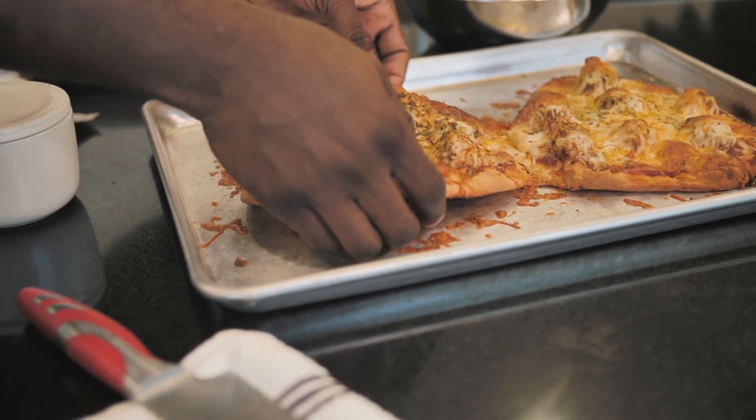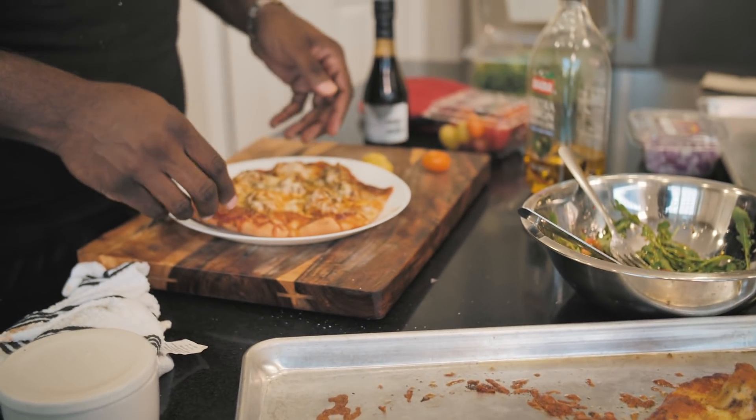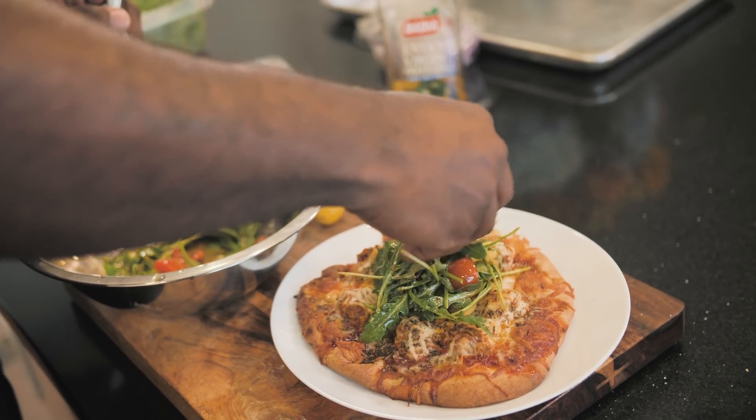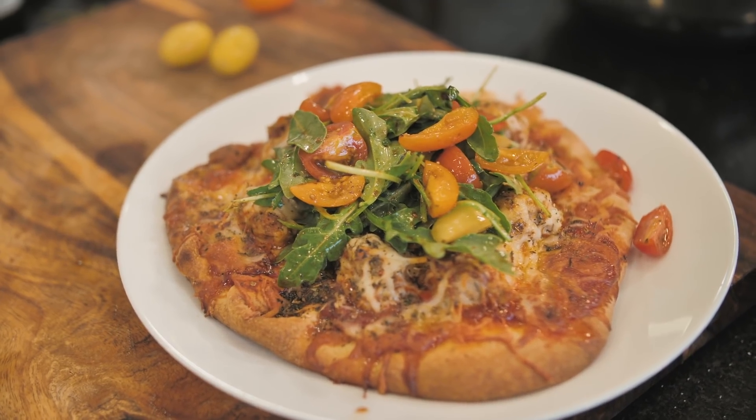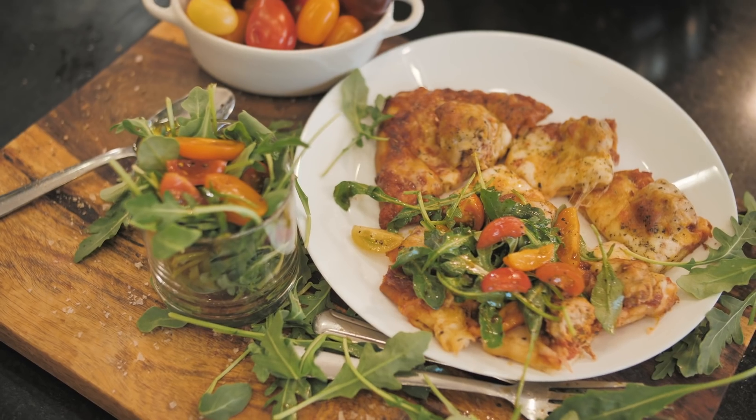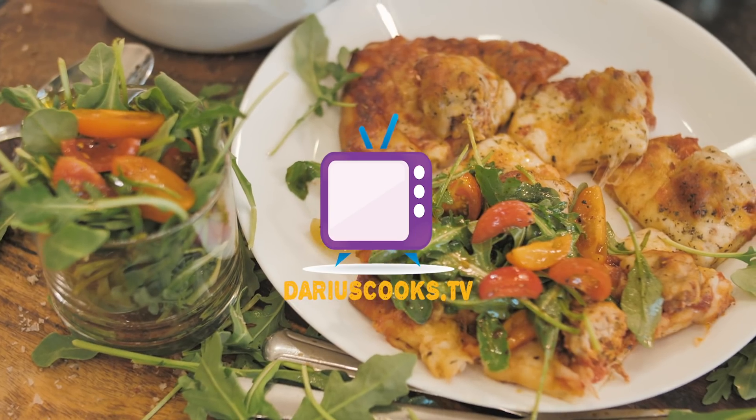Let's grab one of the pizzas — it's hot — and put it right there. Perfect size for me. We'll put some of the salad right on top, just like that, nice and pretty, with a little bit of the tomato. The arugula and tomato salad on top is like the icing on the cake — with the cheese and the naan and the whole bit. Look at that! Now that is what I'm talking about. So quick, so easy, so delicious — you've got to give it a try. Recipes like this will be on my website at DariusCooks.TV. Food is my life, life is my food. Until next time, happy cooking — from my heart to yours. Bye, y'all!